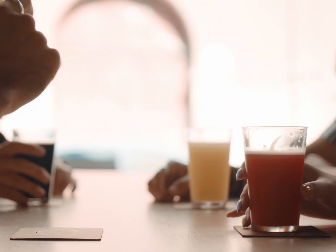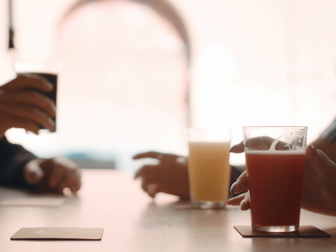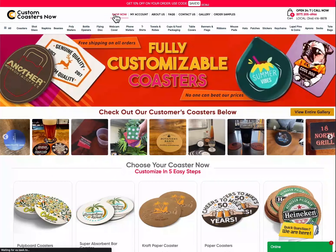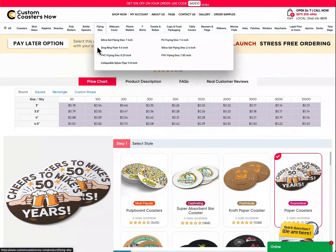Introducing our exquisite line of customized coasters designed to make a lasting impression. Follow these simple steps to create your perfect coaster masterpiece.